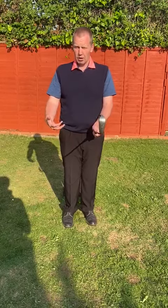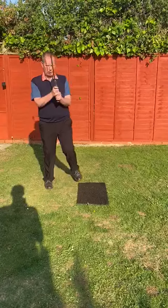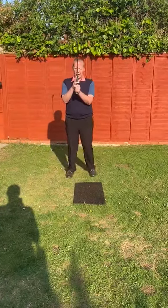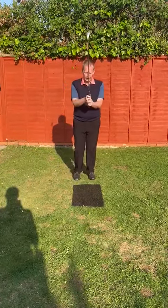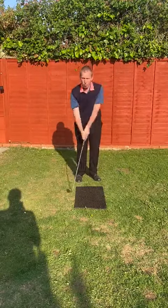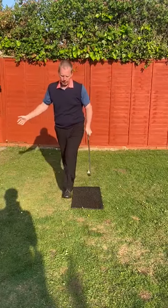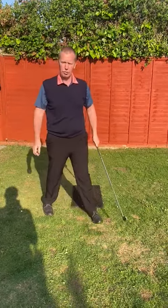Because we are locked down, it's a great opportunity to get into making a few swings. If you currently overlap, try the interlocking hold and just feel if it feels more secure and you can actually feel that rotation taking place — that movement and that release taking place through the impact area.